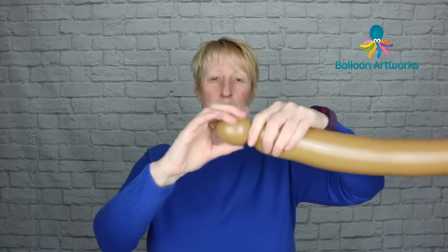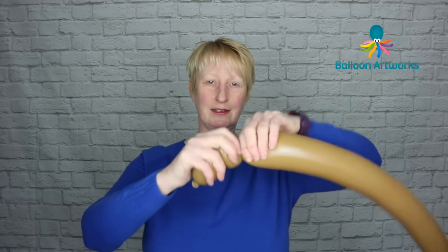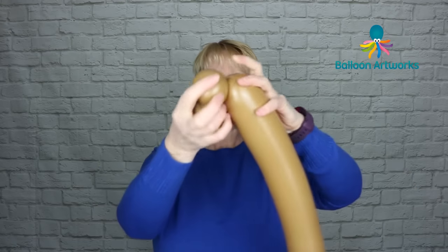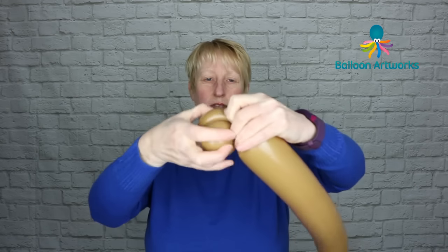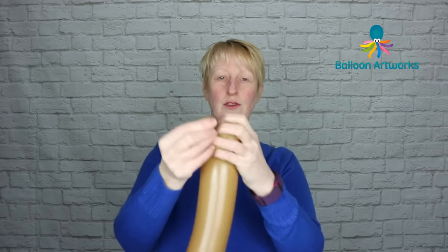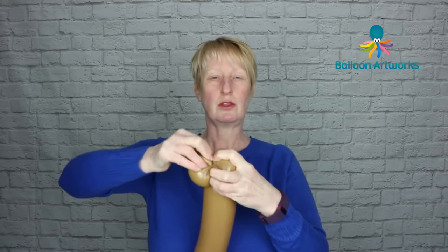Today I'm going to show you how to make my bear head wand. Take a Mocha Brown 350 with a four-finger tail and we're going to start by making two bubbles of about three fingers. We're going to bring these bubbles together, wrap them together, and use the nozzle to make pinch twists. So we're just going to pinch twist those two bubbles.